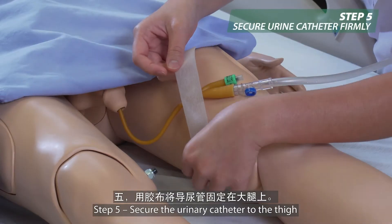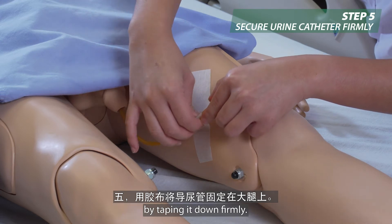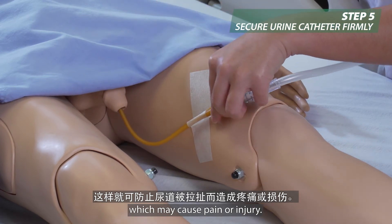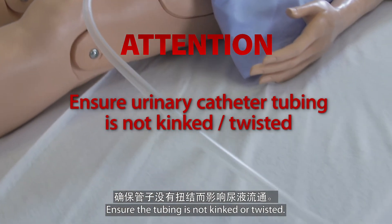Step 5: Secure the urinary catheter to the thigh by taping it down firmly. This is to prevent tugging at the urethra side, which may cause pain or injury. Ensure the tubing is not kinked or twisted.